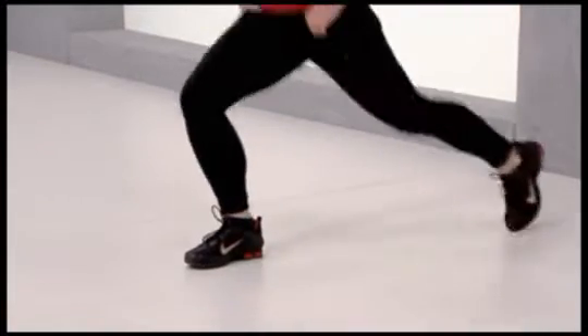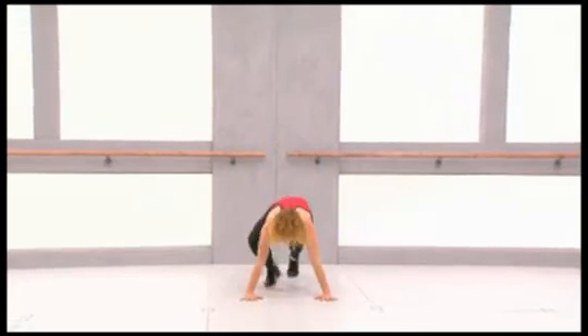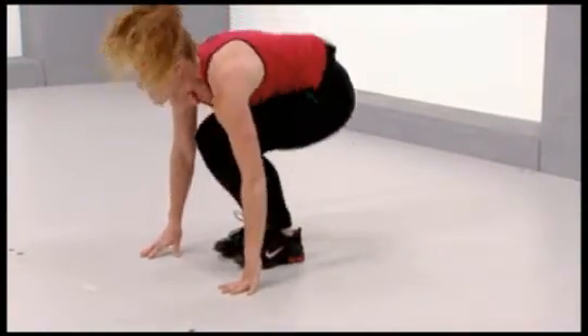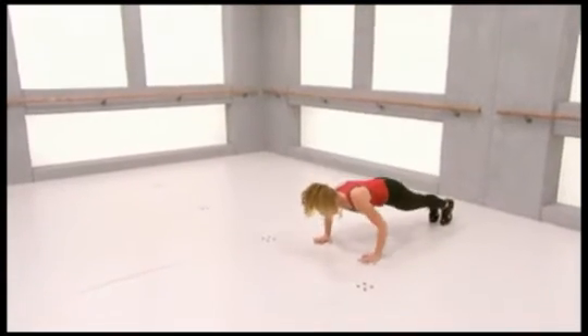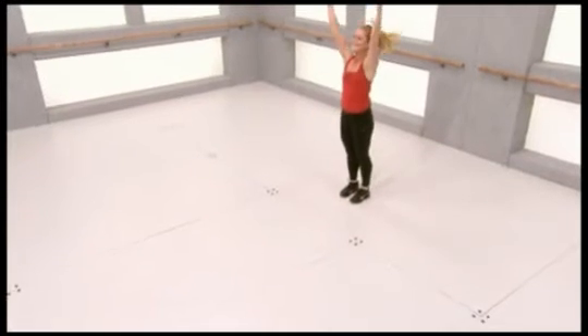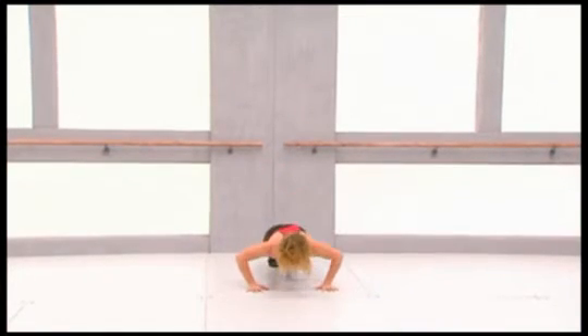Now prepare yourself to reach your arms above your head. Reach the arms up, bend down and step back. Now push up — bend your elbows, up and step back again. Now reach up. So this is the combination: step back, push up, down and up, reach up. Reach, step back, step back, bend your elbows, stretch.